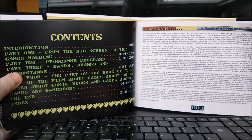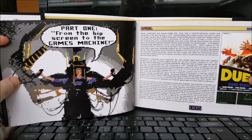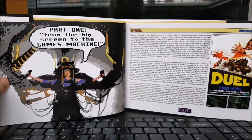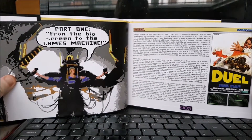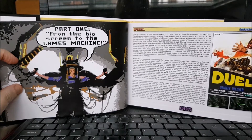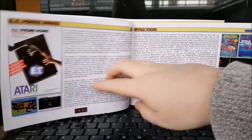So, intro, contents, all the usual things you'd expect. One thing I've got to mention straight away is that it's not just film games in here — there are games also based on TV shows. He's kind of gone for the whole thing: TV and film. That's something I actually expected when I heard about it. We've got Poltergeist and Tron, E.T., Star Trek.